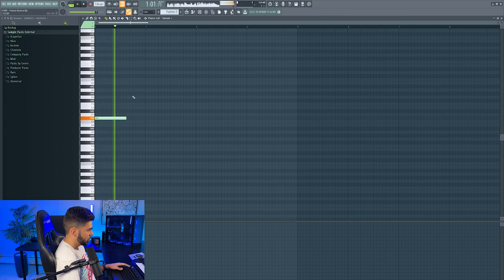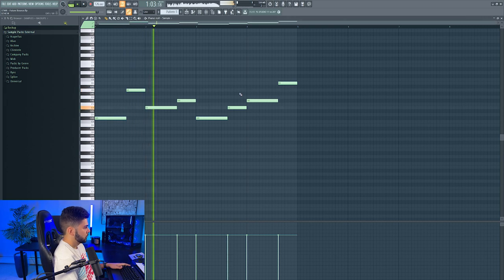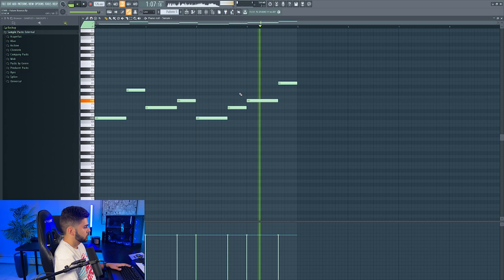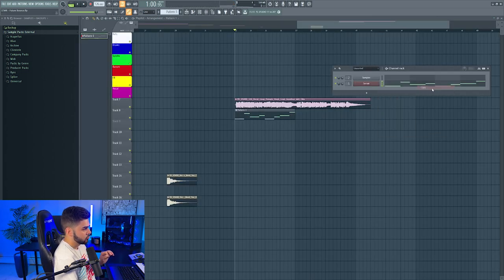The vocal sample plays: 'Oh baby, please don't ever leave. I'll let the sun go back to stay. But I'll be here when you need me.' Okay, that sounds pretty sick actually. Let's rock with that for now.